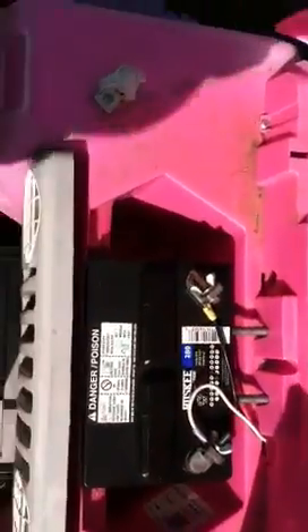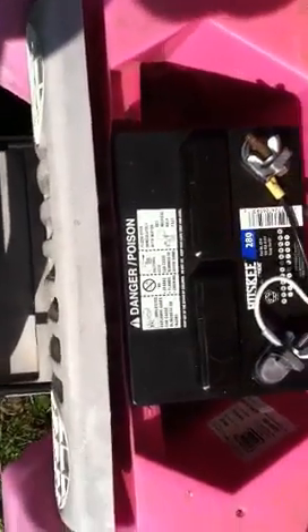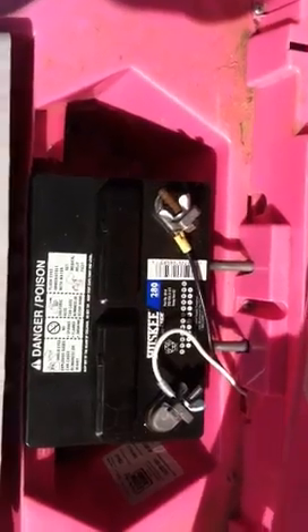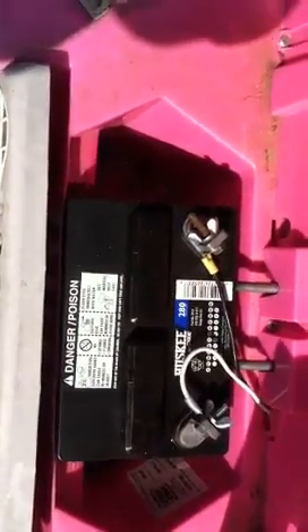So I was at Tractor Supply the other day and was looking at the batteries. I'm going to show you what I've got. I bought a battery for a lawnmower — it's a 280 amp hour, 12 volt battery. I just had to do a little fabrication here with a cutting knife. Fits right in there. I'll cut the leads off — I left a little bit in case I ever run across one of those original batteries. This is 30 bucks.